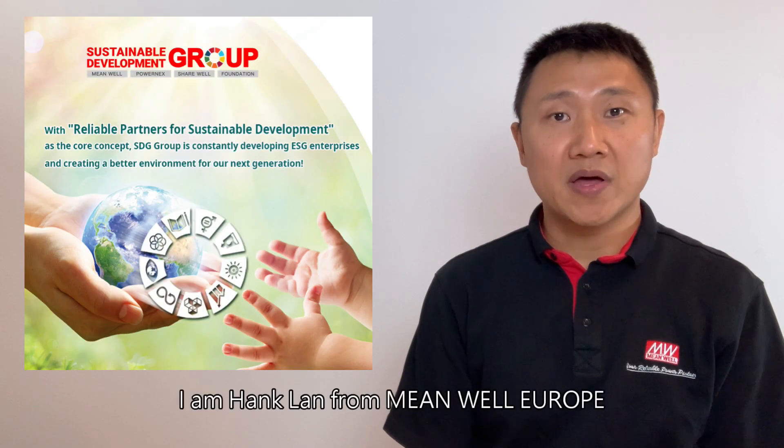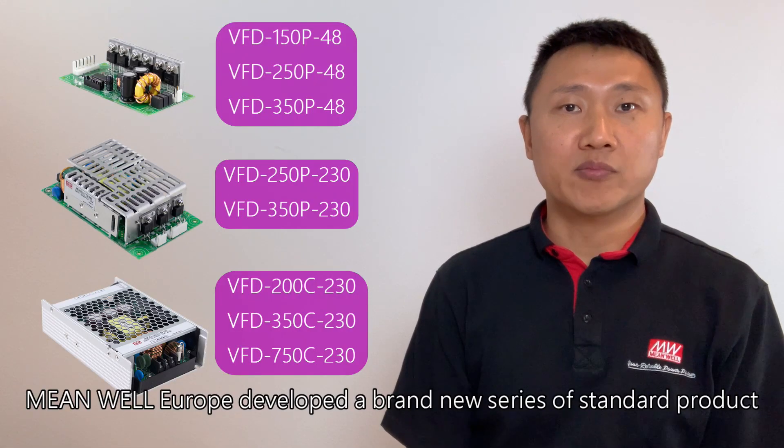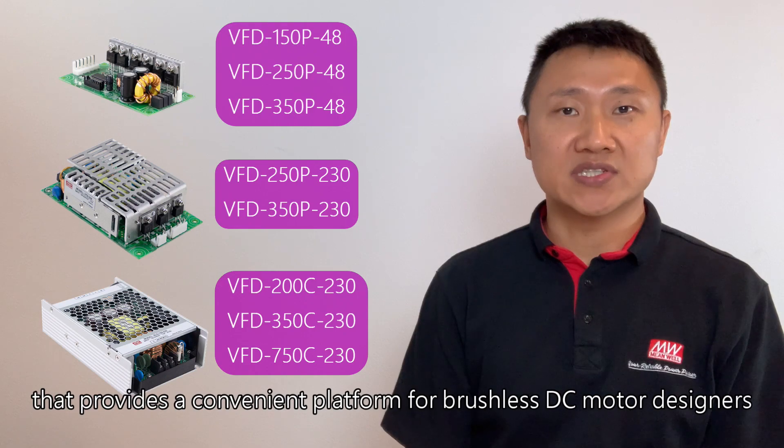Welcome to the video. I'm Han Klan from Minwale Europe. Minwale Europe developed a brand new series of standard products, the BFD series, that provides a convenient platform for brushless DC motor designers.